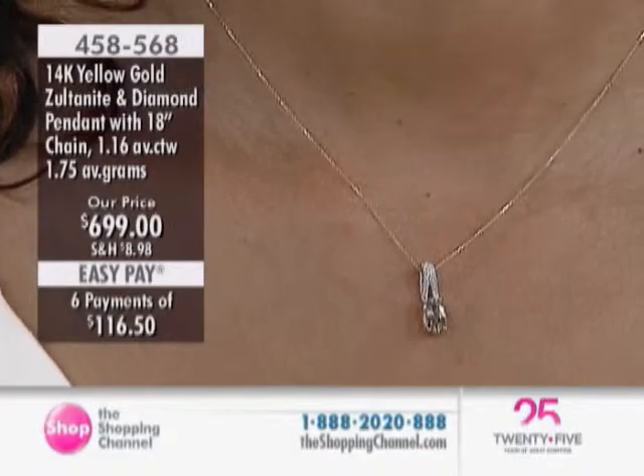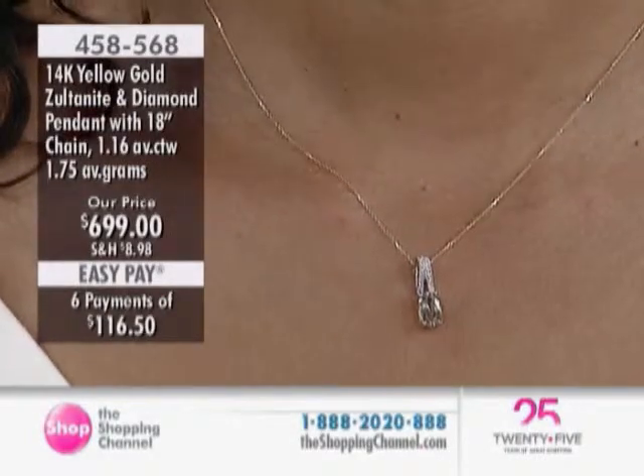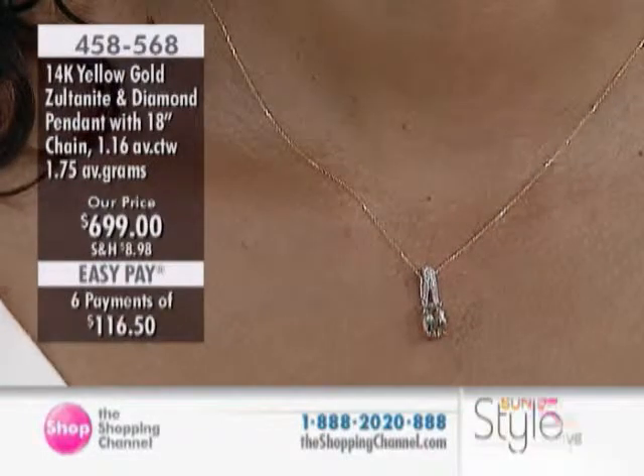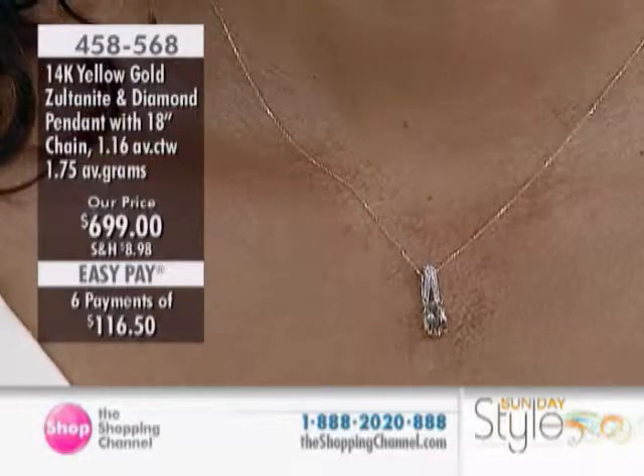Another beautiful pendant for you, and we have a six easy pay plan. Take advantage of that easy pay — it's like a free loan over the next five months. Even those of us who work here, we use easy pay also.